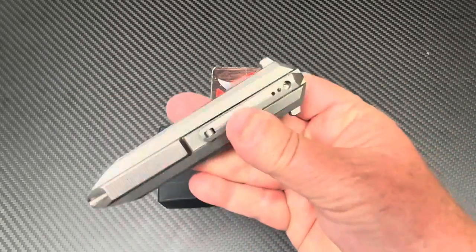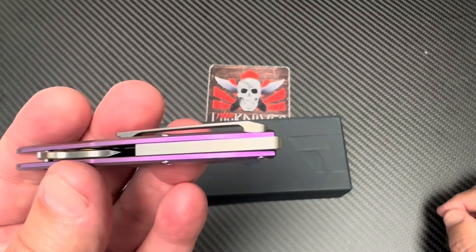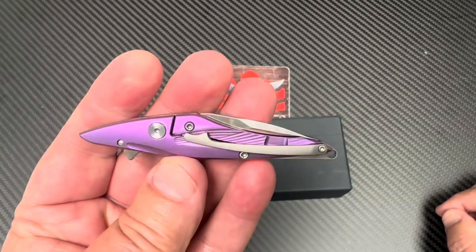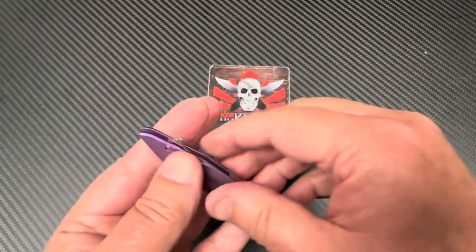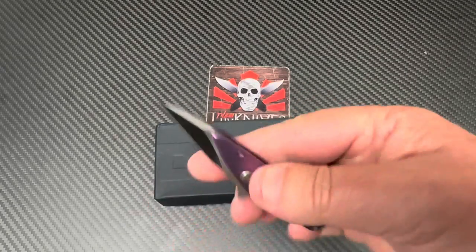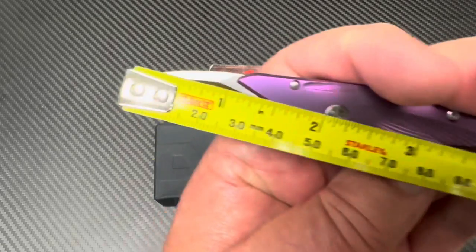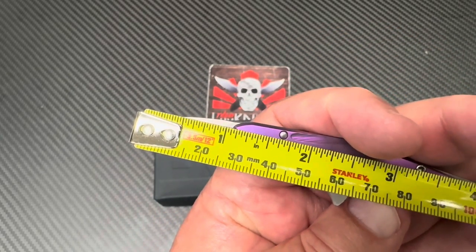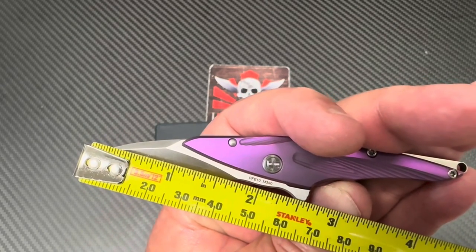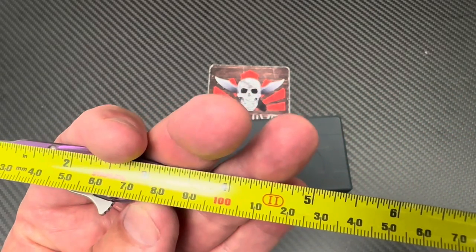If you want street cred, get the Diatomic — that's where the street cred is. But this one will be backing it up. There's a backspacer and of course a little lanyard hole. The blade is technically 1.006 inches, but the cutting length is probably one and five-eighths inches, and the overall length is about four and a half inches, around 11 centimeters.